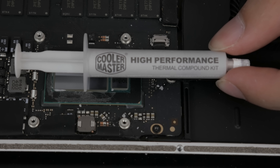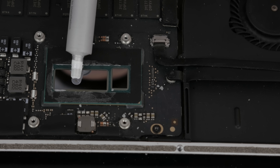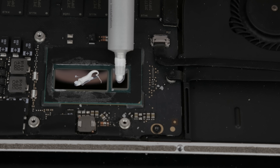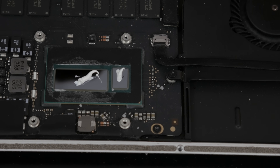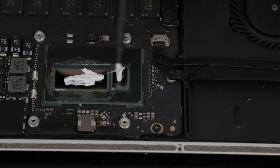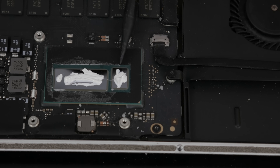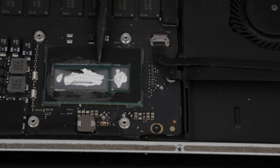Today I'm going to be using Cooler Master High Performance Thermal Compound. I got this at Micro Center for about $6, so it's really not an expensive upgrade, but it makes a big difference. You do have to be a little bit careful when applying — you don't want to over-apply. I'm going to take the pointy end of this spudger and get it spread just a little bit. You don't have to do this because the heatsink is going to do a pretty good job of spreading it out, but I like to make sure we get an even application.